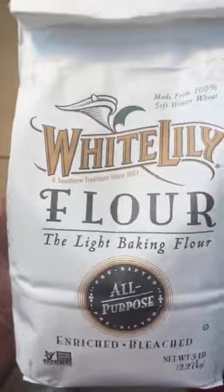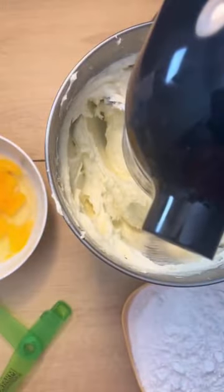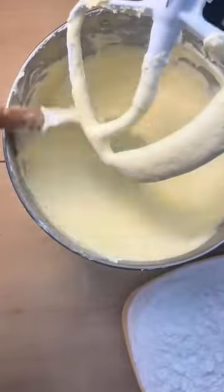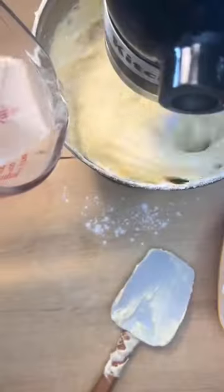Next I'm going to sift my White Lily all-purpose flour and salt and then put that to the side. I'll also crack in my eggs and add in some vanilla extract and lemon extract. You're going to add your eggs into your batter one at a time, and then alternate between your flour mixture and your 7-Up — you're going to start and end with flour.